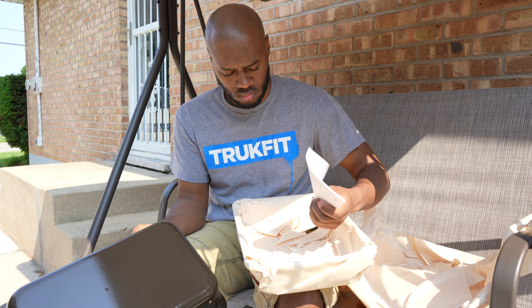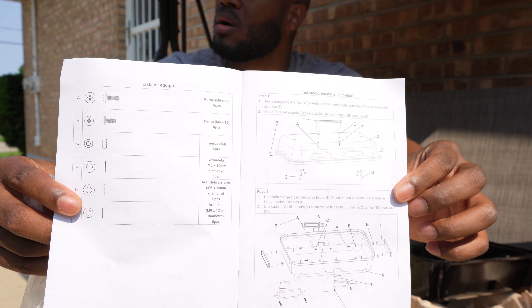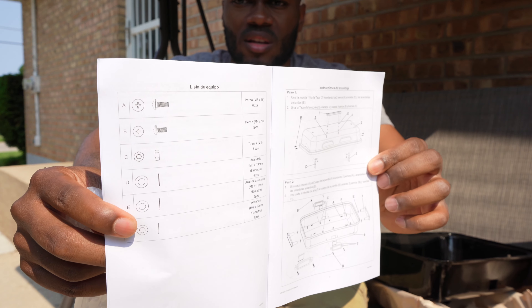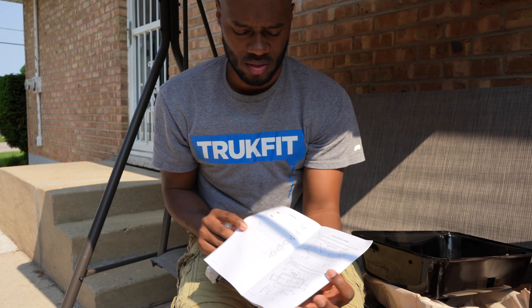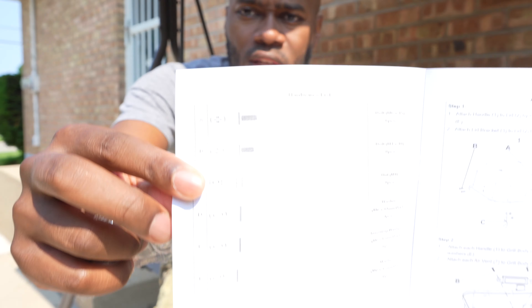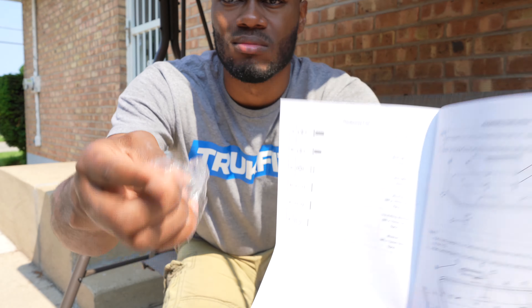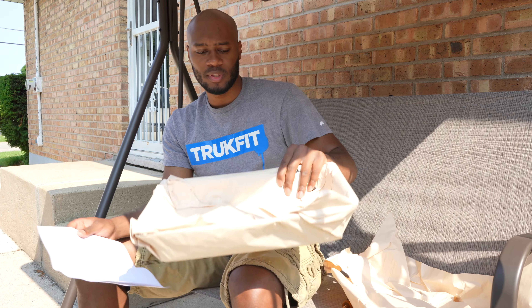Okay guys, starting off — the instructions are worse than Walmart instructions. I'm going to try my best because they just put all of the hardware in one bag; they didn't separate it. So give me a second.